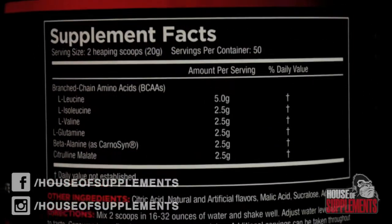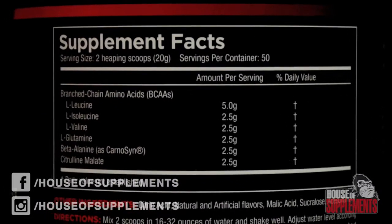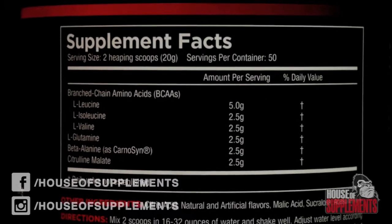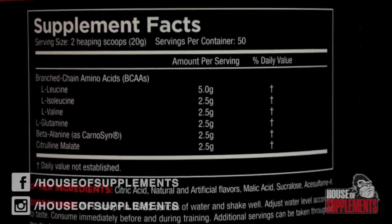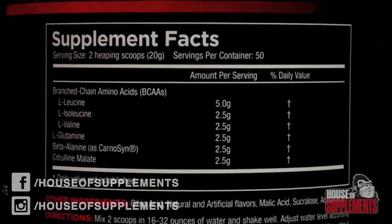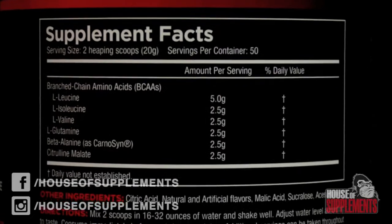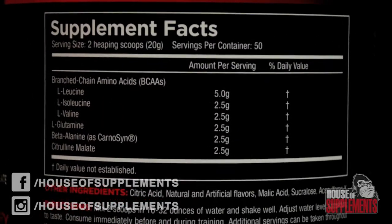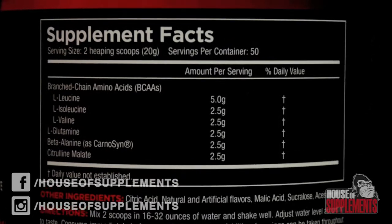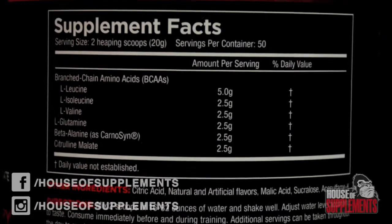You've actually got 10 grams of BCAAs dosed at the scientifically proven 2:1:1 ratio of leucine to isoleucine and L-valine. That is an insane amount of BCAAs in one serve, and it's really set the standard for what an intra workout should be. A lot of products use proprietary blends to hide actual doses so they don't have to spend as much on high quality ingredients. Well, this doesn't hide anything from its customers — you're getting a whole five grams of leucine per serve.